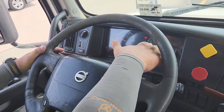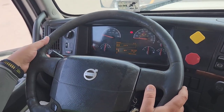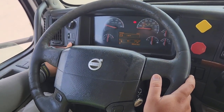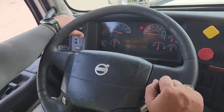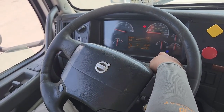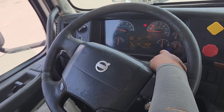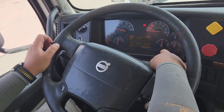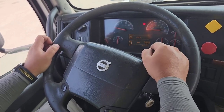Next, check the lighting indicators on the dashboard one by one: left turn signal, right turn signal, four-way flashers. Then turn the headlights on to check high beam — covers 350 to 500 feet — and low beam — covers 250 to 300 feet. Finally, confirm the ABS light is off.